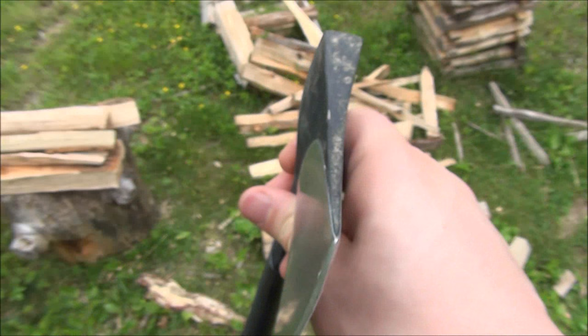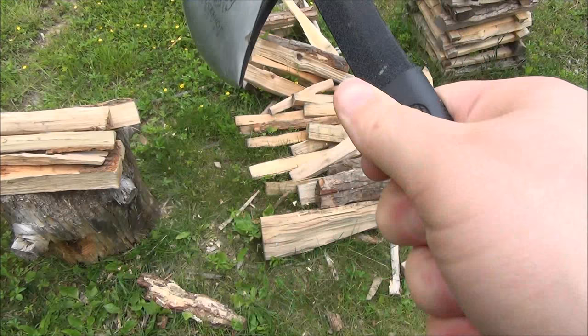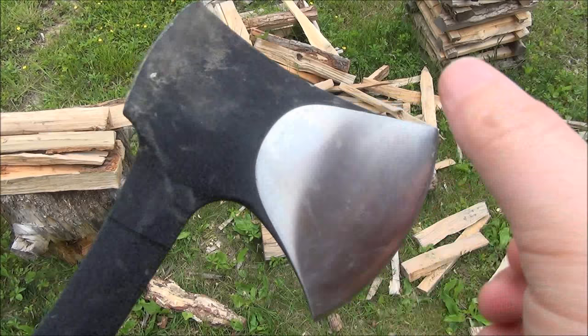You can see how thick it is there. If you want to make it a super thin edge or keep it super broad — it comes with a broad edge, and that's very good for splitting. It's an extremely strong edge the way it comes. I sharpened it a little because I was also doing some carving with it.